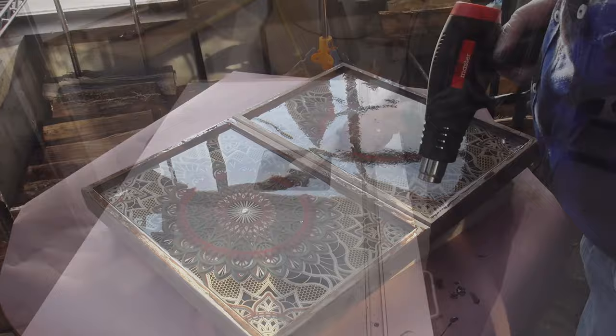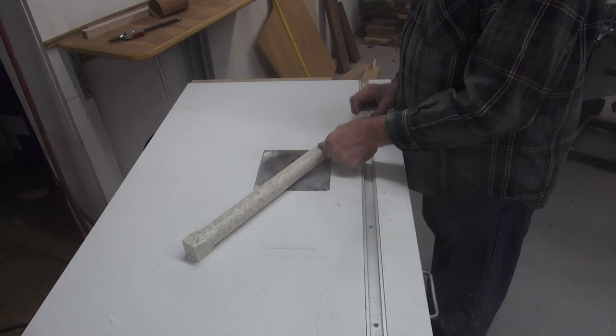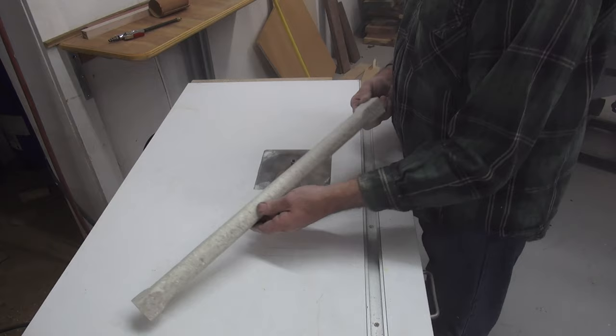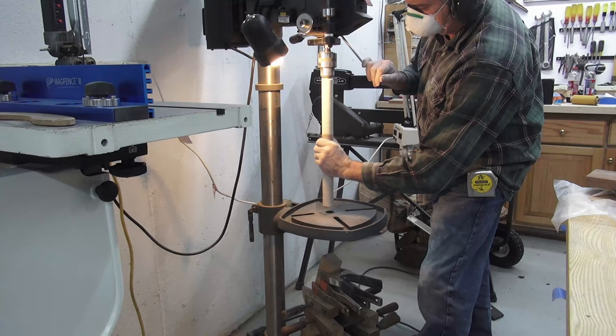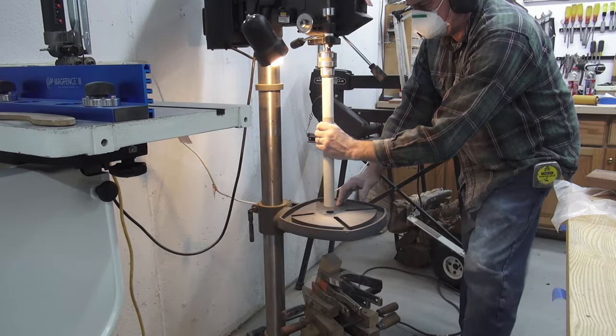To make the backgammon checkers I'm using Corian, a solid surface material that comes a half inch thick. After gluing three scraps together to make an inch-and-a-half by inch-and-a-half blank, I use a three-quarter inch round-over bit in the router table, keeping the end square to prevent rolling. Using a straight router bit I make a tongue on one end to mount it into the drill press, then at the slowest speed I sand and use a Scotch-Brite pad.